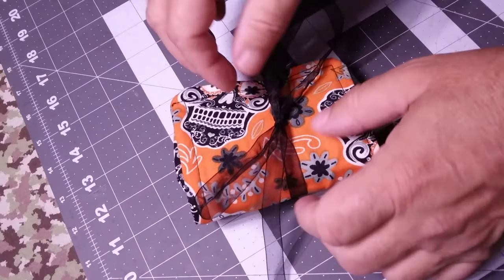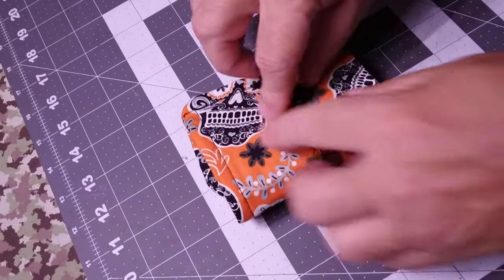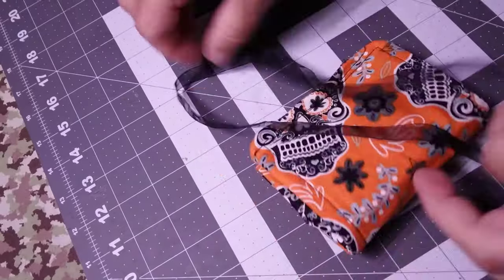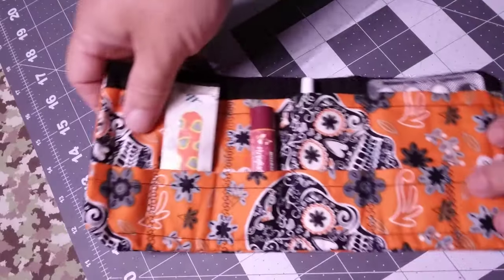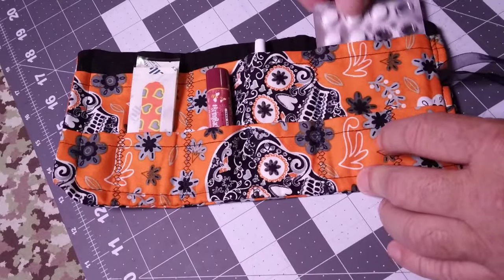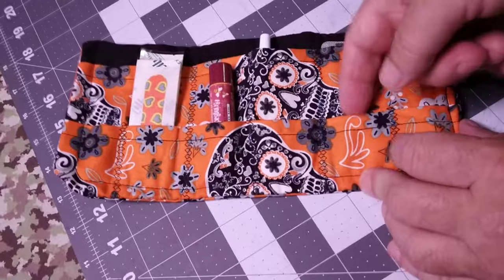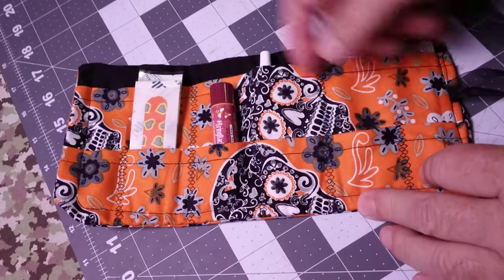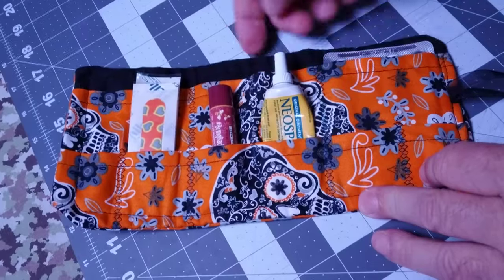So we're opening this up — it looks like whatever's inside... oh look, it's a miniature first aid kit! It's got some little medications inside of it. There's another little pocket, and like two more little pockets right here. She just made this with her sewing machine.